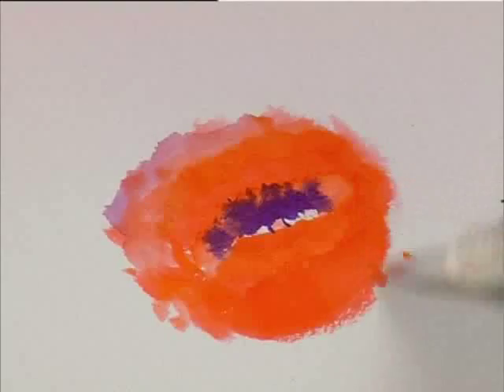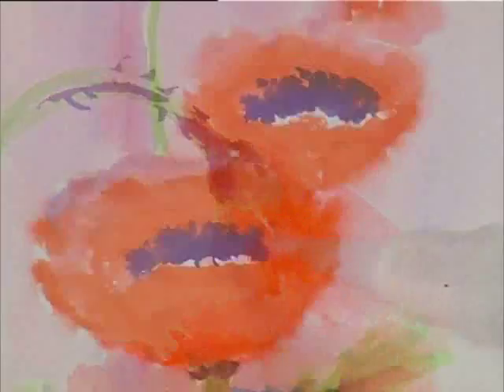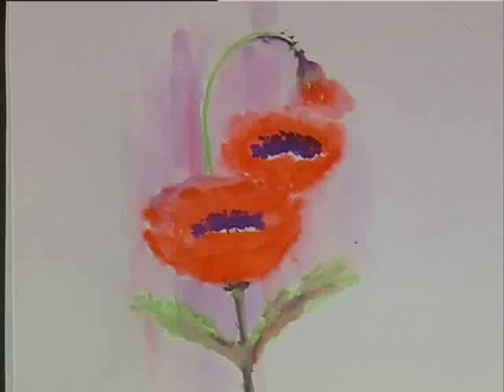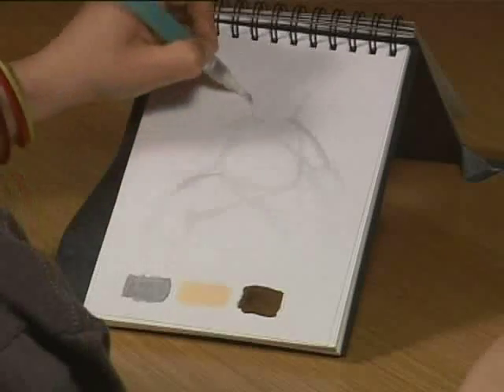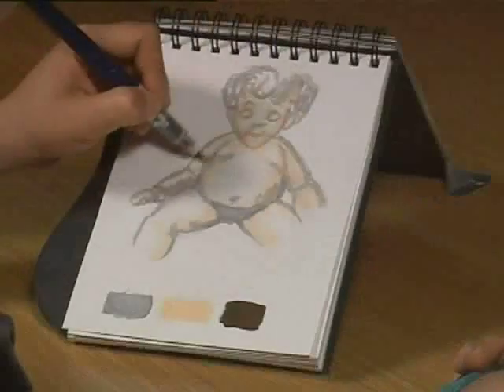Poppies: this is the most specialised set and is the first of the floral sets — a taste of flower painting for those who are inspired by the glorious colours of nature. Figures: all aspects of figure drawing and painting can be achieved with this set, enabling the artist to create highlights, shadows and detailed lines, capturing the beauty of the human form.